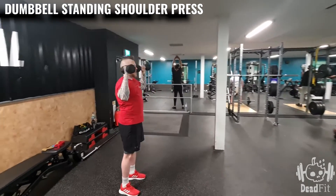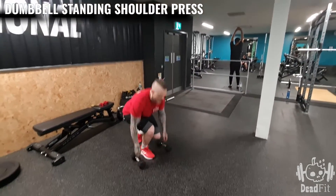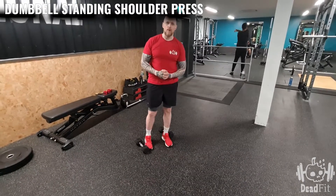Now from here, once we've finished our reps, we come down, put the dumbbells down safely and we're all done.